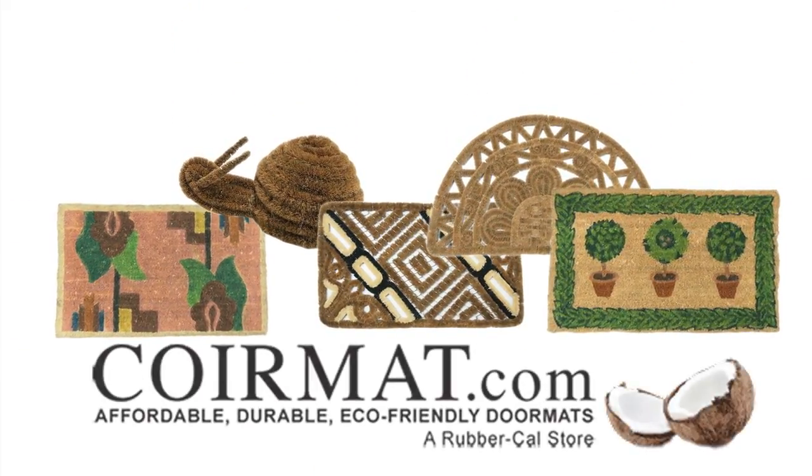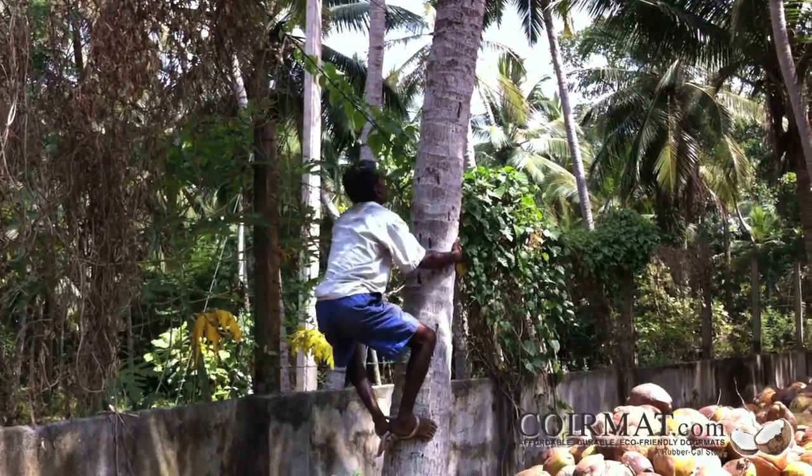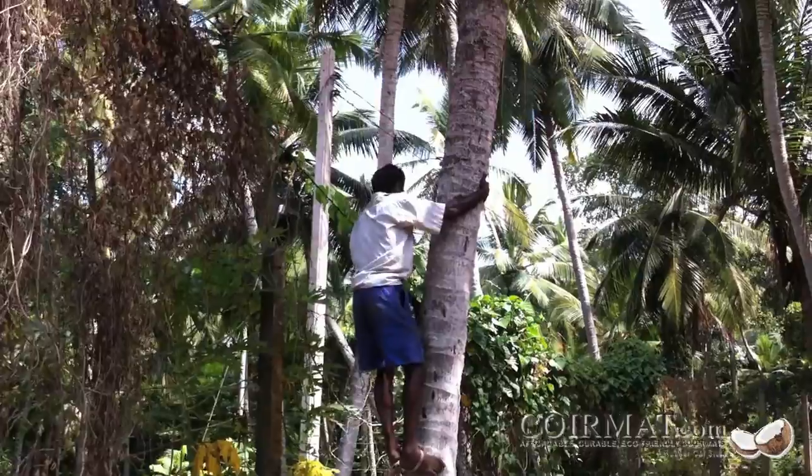Cormat.com's doormats are made of 100% natural coconut fiber. This sustainable, eco-friendly material is extracted from the husks of coconuts through a process that is done entirely by hand.